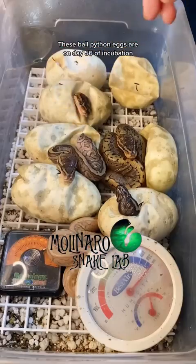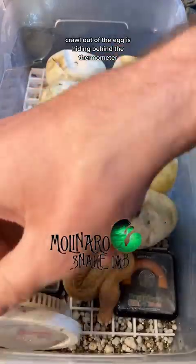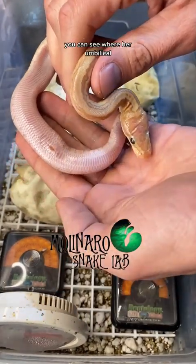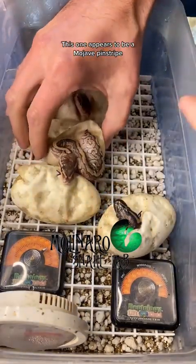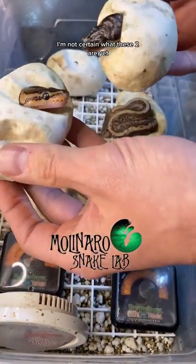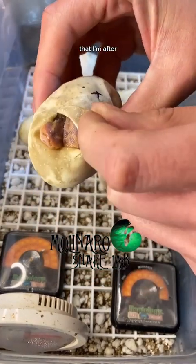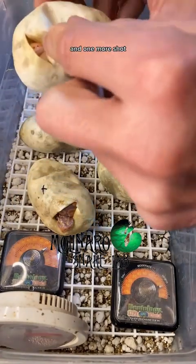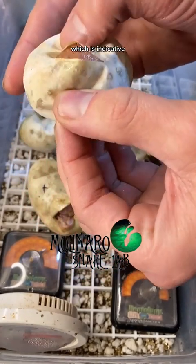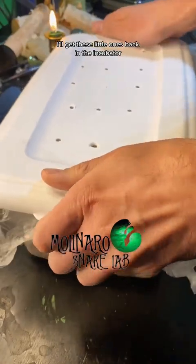These ball python eggs are on day 56 of incubation and they all pipped. One looks like a pinstripe, a genetic morph that affects the snake's pattern. The next one to crawl out appears to be a banana mojave pinstripe — a combination of three different genes — and she is an active little one. You can even see where her umbilical cord was attached, like a little snake belly button. Another appears to be a mojave pinstripe, also known as a jigsaw. The one on the right is darker and doesn't look like the others — I'm hoping that's the elusive monsoon I'm after. And this one appears to be a banana mojave. There's only one more egg and one more shot at the monsoon.